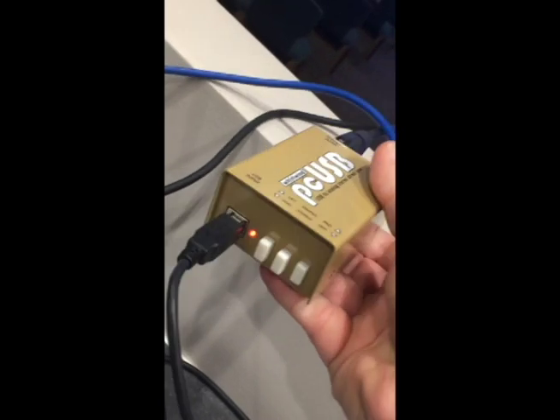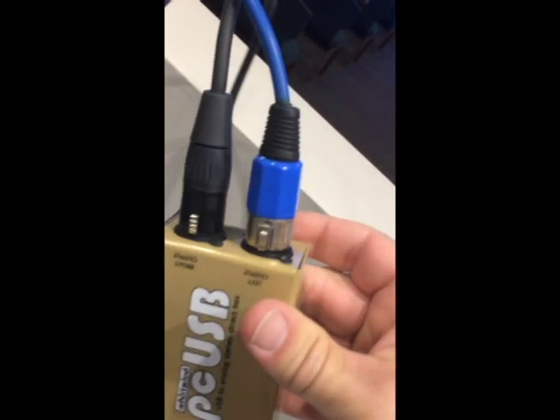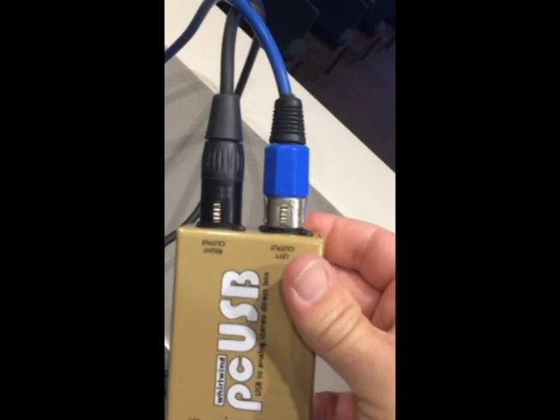Instead of running out of the computer via USB or FireWire and into the interface, out of the interface and into a direct box, out of the direct box and into the front of house for the signal, I've found a product that simplifies the signal chain. Now I go from the computer USB into a USB to left-right output XLR channels, and those go straight into my soundboard.